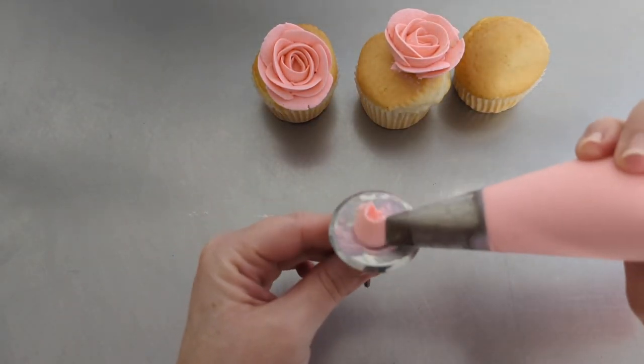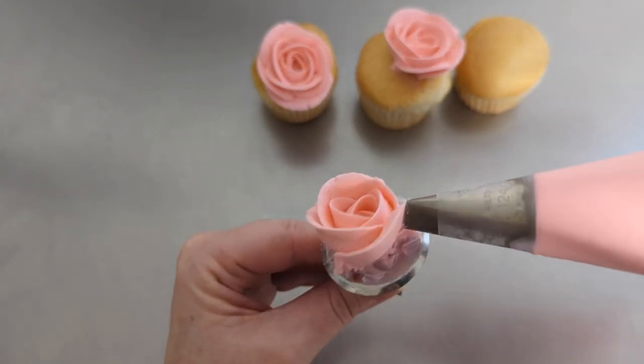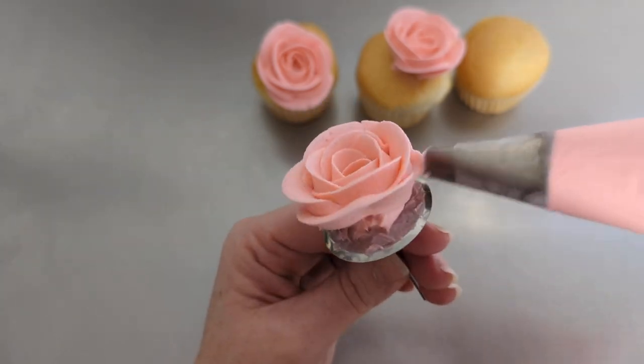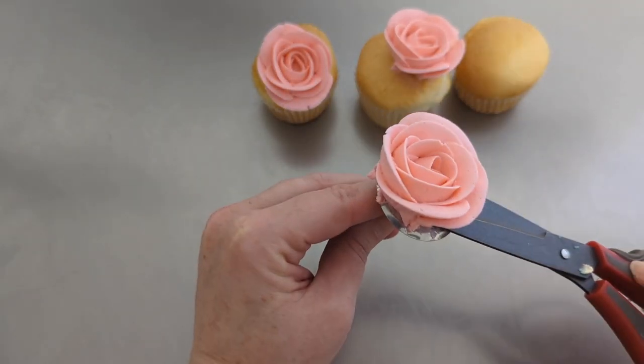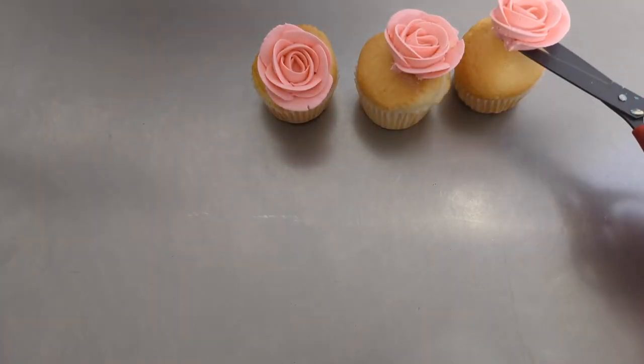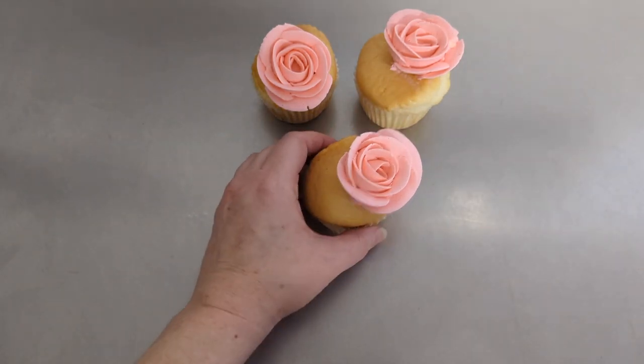And my last rose of the pinks. That small blob that I put on at the beginning is what's stopping it from moving around on the pin. Scissors don't move — here we go. And you place it. So those are my pink flowers.